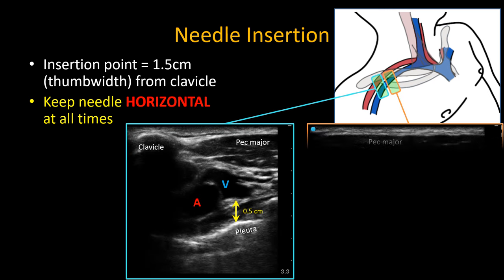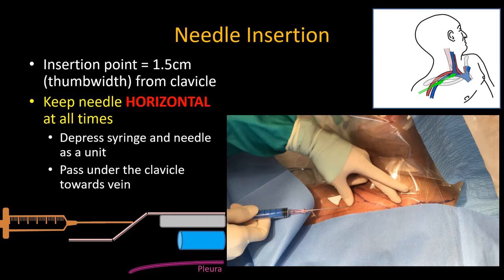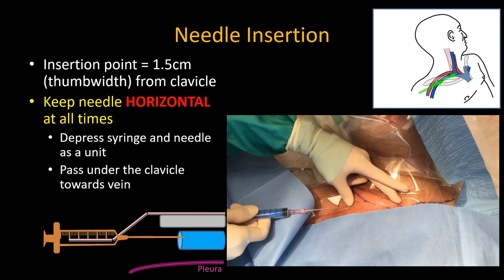If you scan the area with ultrasound, you will see that the pleura is approximately half a centimeter deeper than the axillary and subclavian vein. This is a very small margin if you angle your needle downwards, but more than enough to be safe if you do not. So the needle must be kept horizontal at all times, yet you must be able to get it under the clavicle. Your way to achieve this is by starting sufficiently far away — a thumb width away — inserting to first touch the clavicle and determine its depth below the skin. Then depress both syringe and needle as a single unit below the depth of the clavicle and advance it forward into the vein.